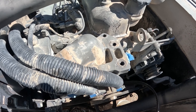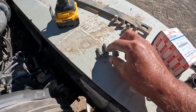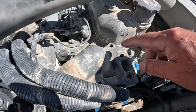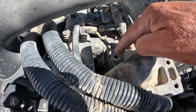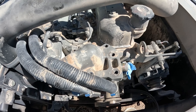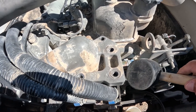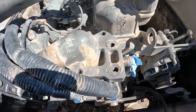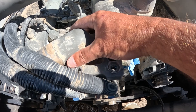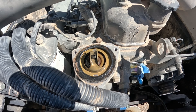Alright, so I got all that pulled apart and got the bolts out. There are two longer ones and a short one — the two long ones go in the back, and the short one goes in the front. Now I just have to take my rubber mallet. This is an aluminum piece, so I don't want to damage it. Just like that, and it comes right off. And voila — there's the thermostat.